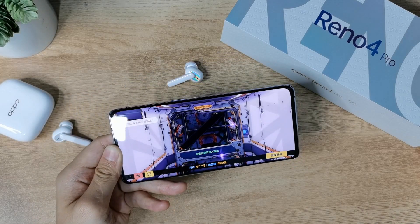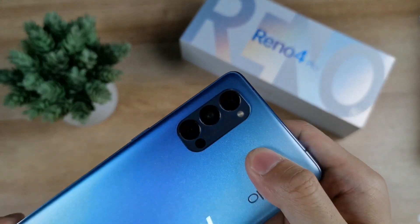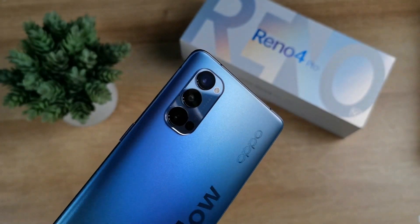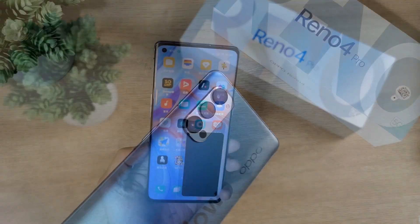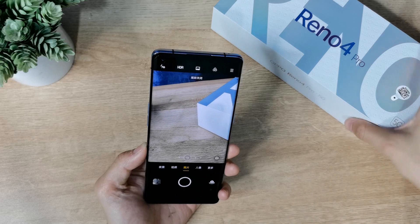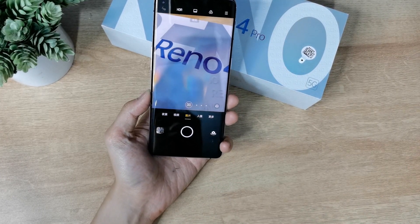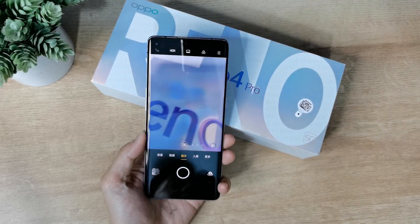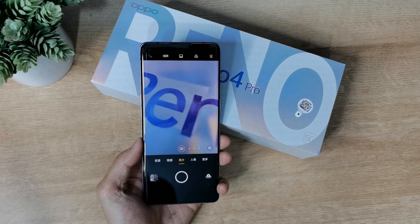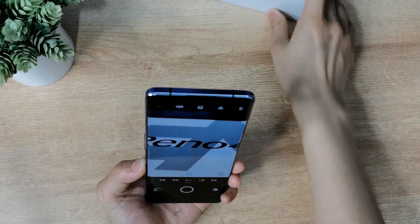On the back there is a triple camera setup. The main camera is 48 megapixels, the secondary is a 13-megapixel telephoto lens with 2x optical zoom, and the third is a 12-megapixel ultra-wide lens. This device supports super steady mode and macro mode as well. Macro works well — there is no dedicated macro lens, but the ultra-wide lens supports macro.